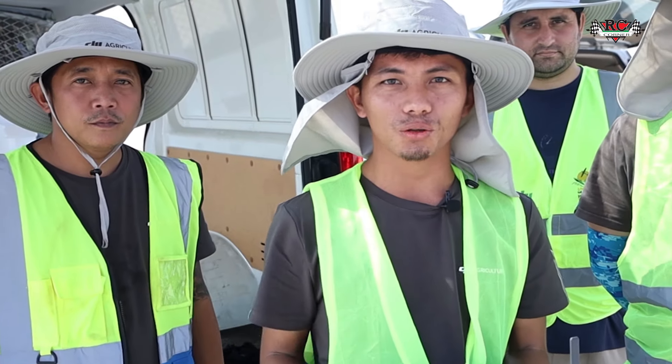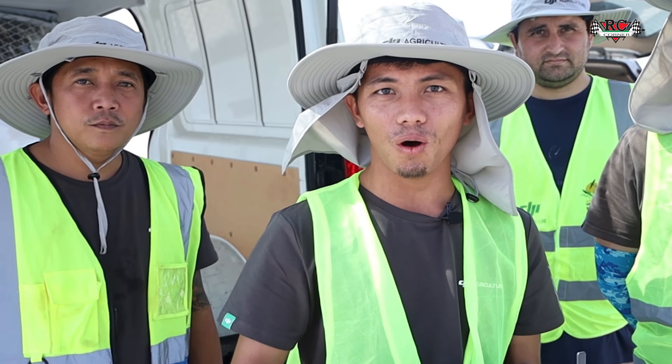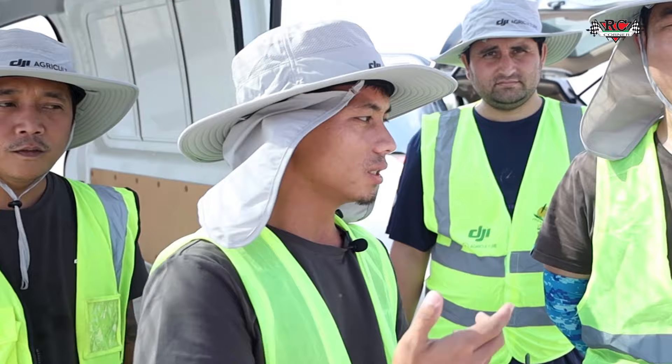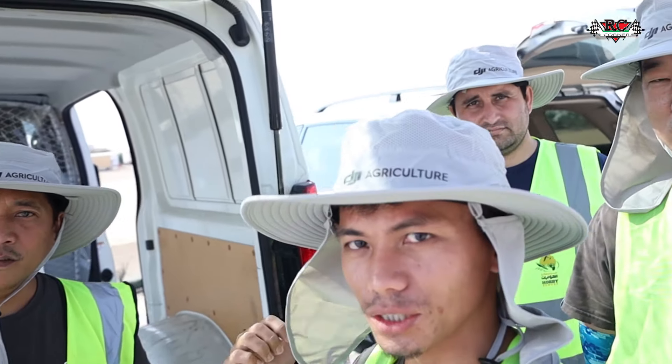Hi everyone, welcome to our new video. In this video, we're about to fly our new Agras DJI T40 drone. I'm Werner. This is our technician Jack Lee and Ambox, and our technician team together.